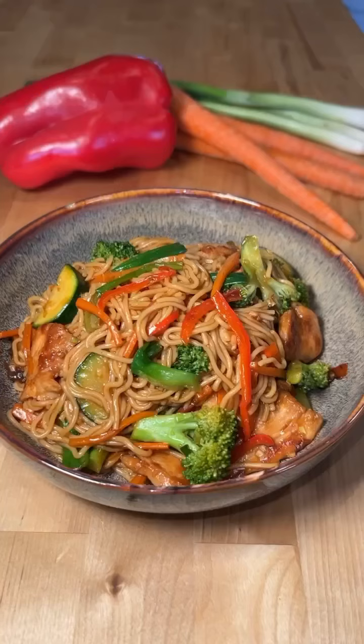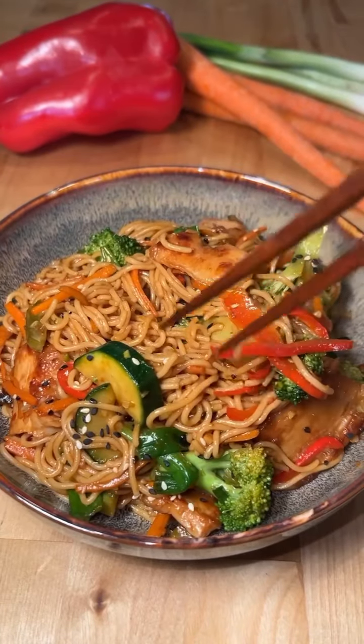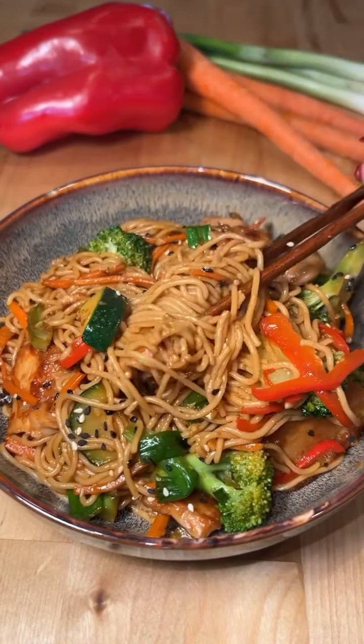Then finish it off with a little sprinkle of sesame seeds.